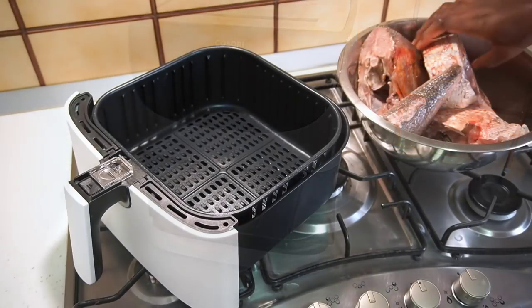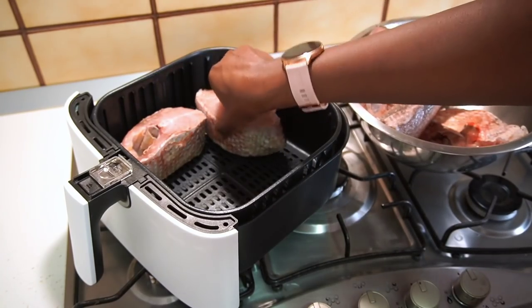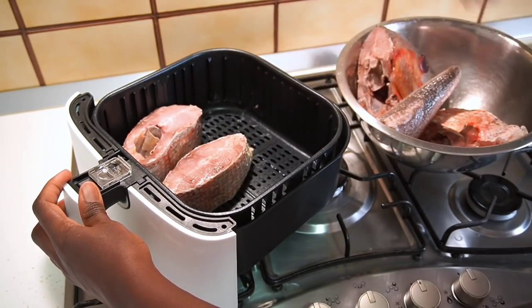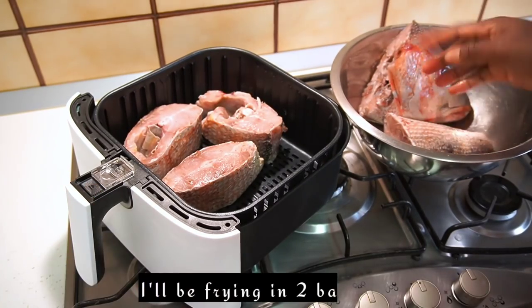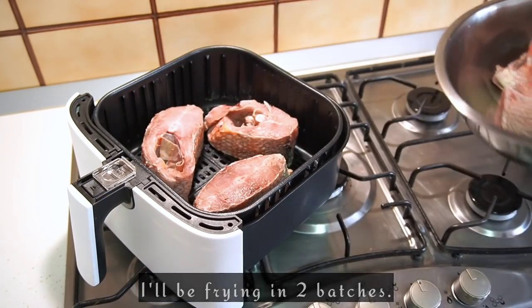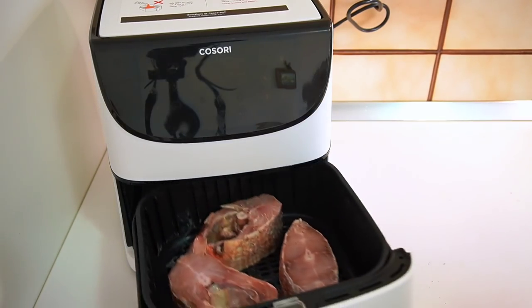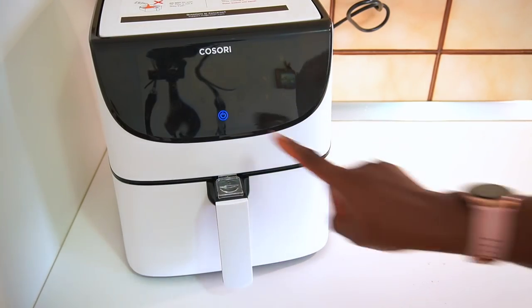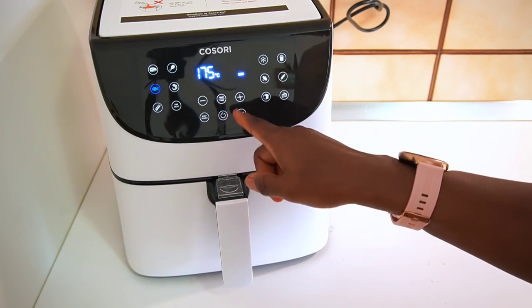Now we are going to transfer our seasoned fish into our air fryer basket and pop it right back in the air fryer. Select the fish button at 175 degrees centigrade for 10 minutes.